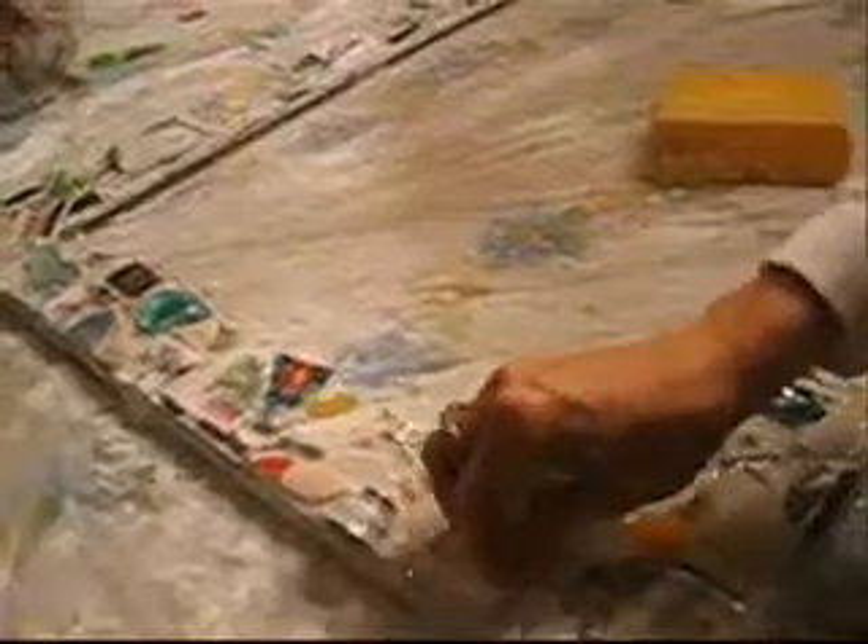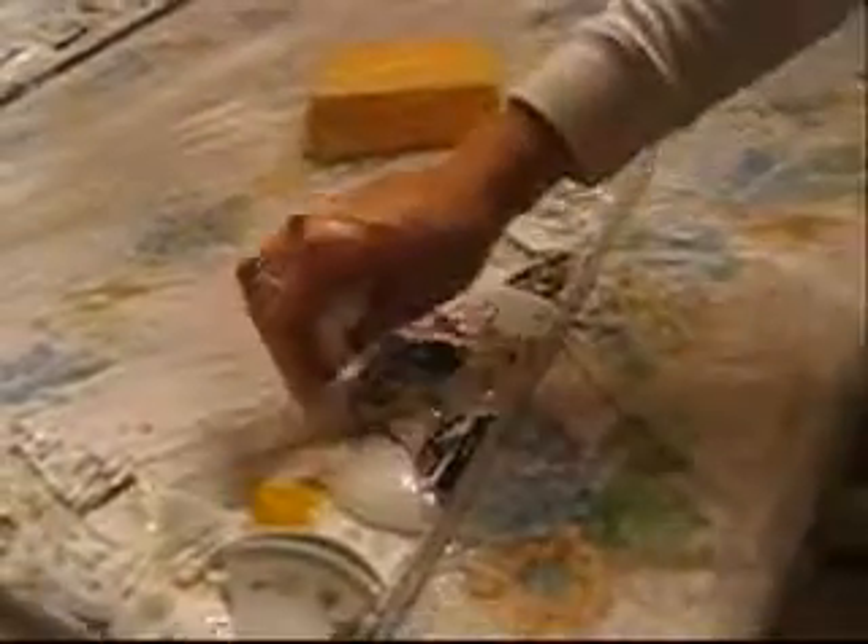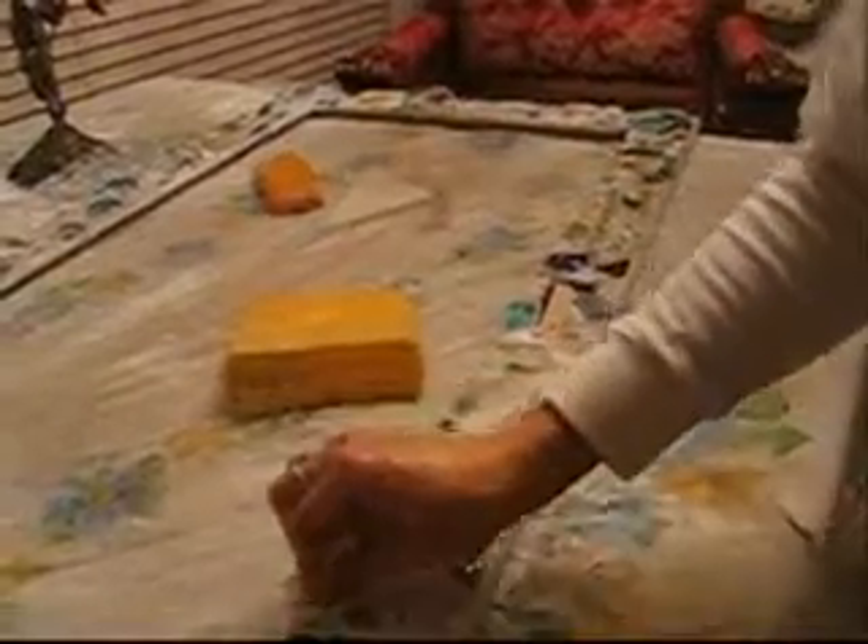I'm polishing the outside glass and taking all the extra dust off it. I'm just taking out the extra grout on the outside and I'm done with this baby pretty much.